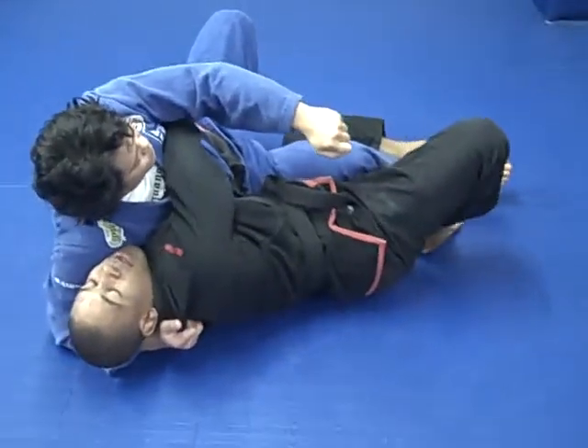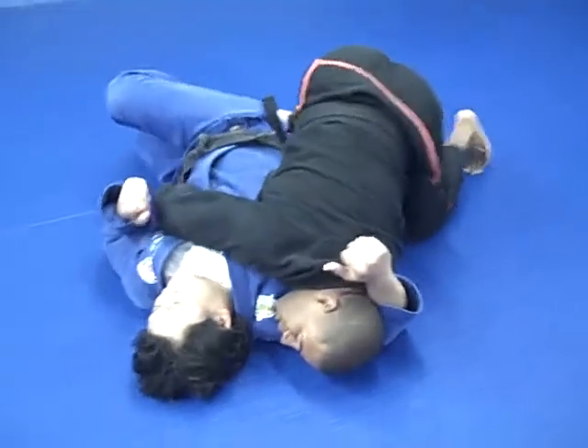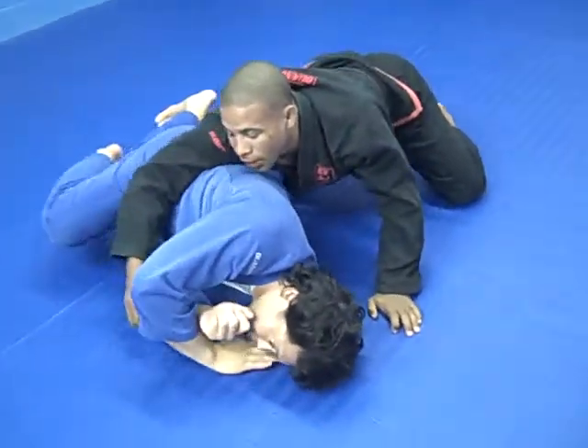I pass with my leg and now I bridge. I use my knee to block his hip and let him start to turn to the other side.